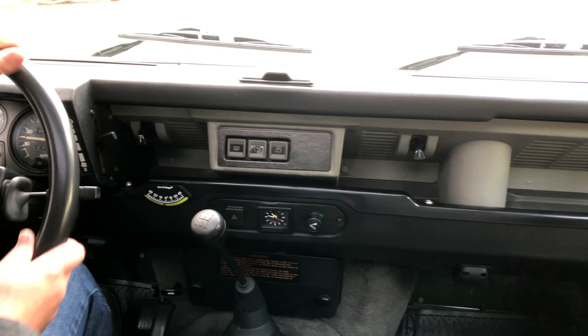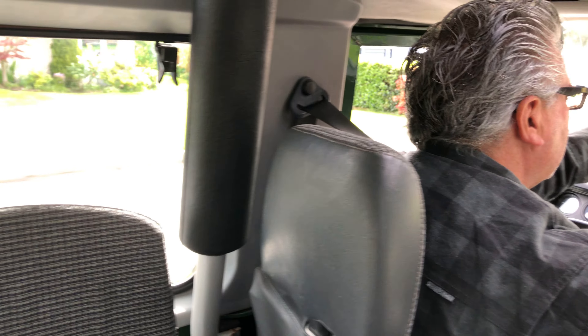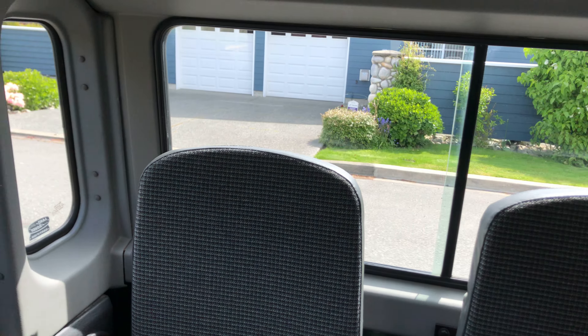Runs and drives really well. Dave's going to pull over here and put it in four-low to demonstrate that that works well. That's awesome, thanks Dave.